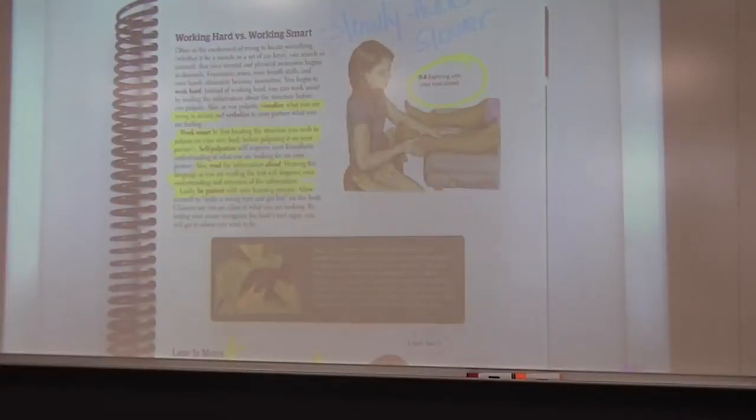Today we're going to start with navigating the body, the section prior to chapter one in the Trail Guide. This is Trail Guide edition number six, so there will be some different pictures as we go through. Starting on page five, as a student finding all the bony landmarks of the body, it's very important to understand our palpation skill as a manual therapist.